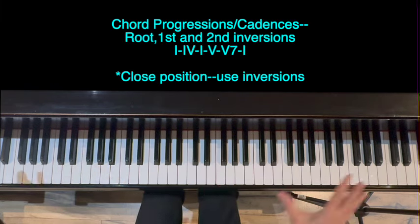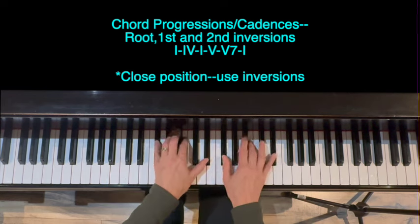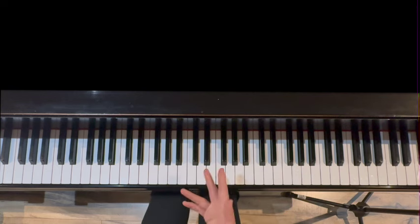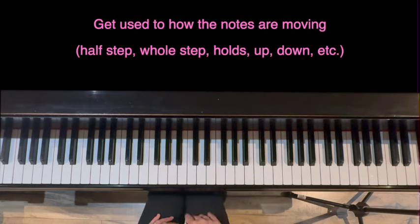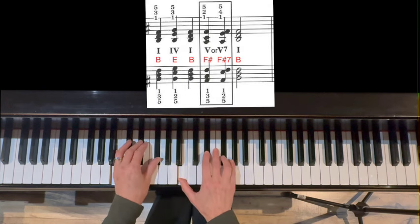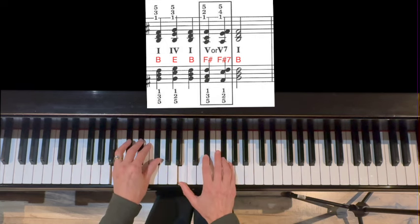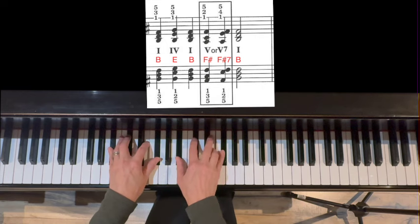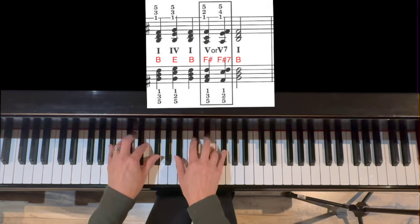Part four of the warm-up is getting used to the harmonies in the key. We're going to do a chord progression starting in root, first, and second inversion. It's a I, IV, I, V, V7, I progression. What I'd suggest is to get used to how the notes are moving between chords in terms of half steps and whole steps. Let's start with root position: the B chord — the one chord — moves up to four, E second inversion, back down to B root position, down to the five chord. Now add the seventh, and then back. One, four, one, five, five-seven, one.